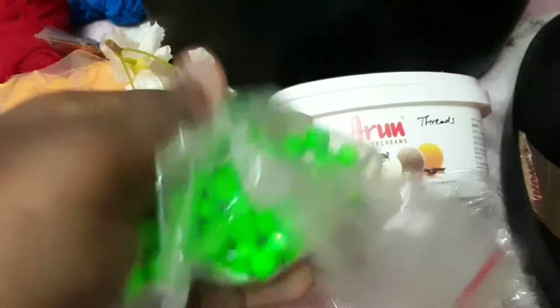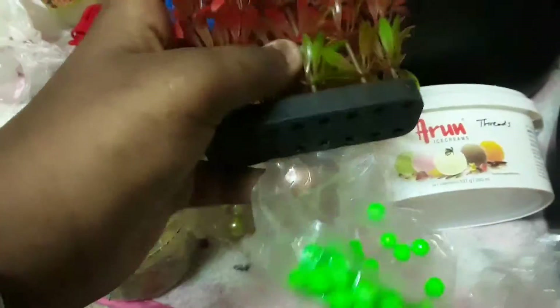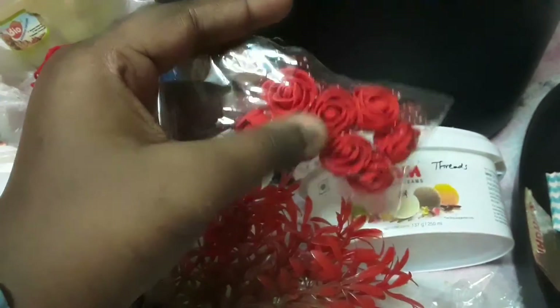I also have some thermocool balls which I use very rarely. This is a plastic plant — we can keep it anywhere in a project. There are also some roses in different colors; many of them have been finished, so just some red roses remain.